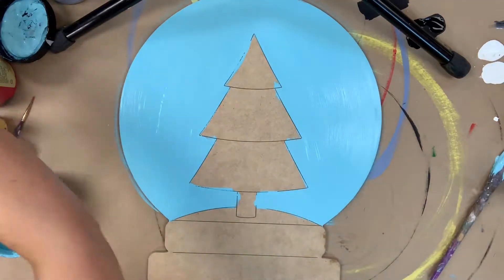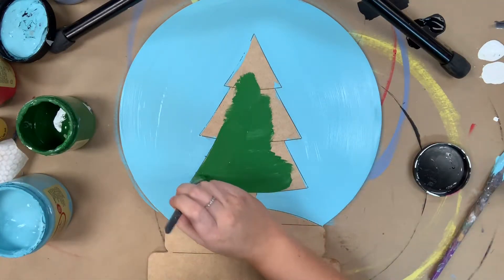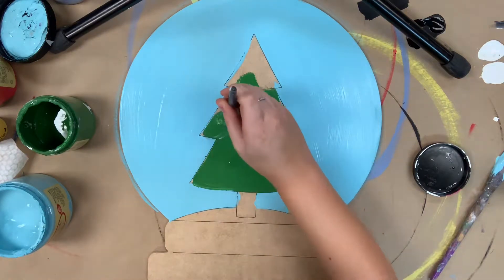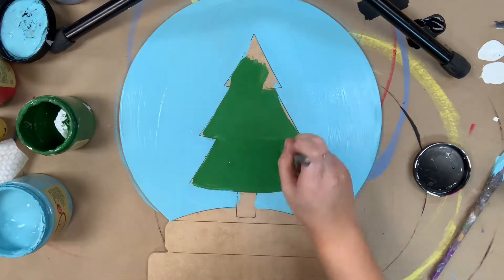Next, I'm going to go in with the color Evergreen, and I'm going to paint my Christmas tree. All the colors used on this project are Dixie Belle chalk paint, and if you guys are interested in those, you can purchase them on our website, buildacross.com.